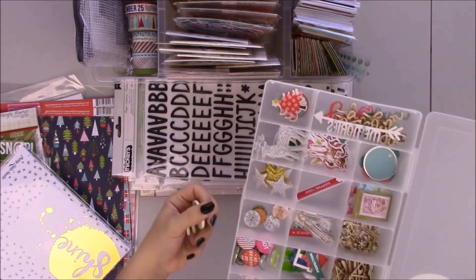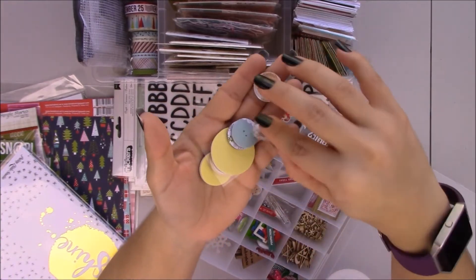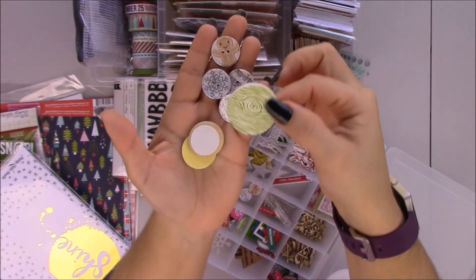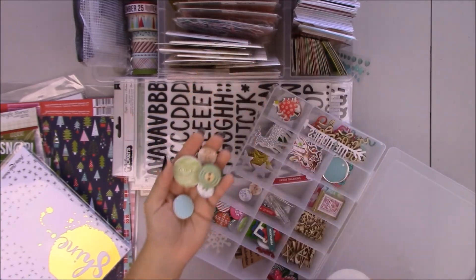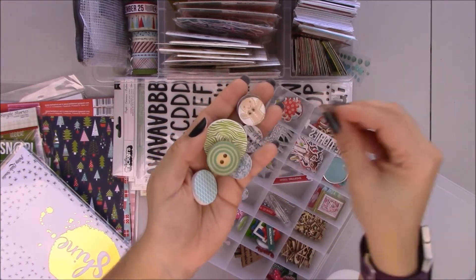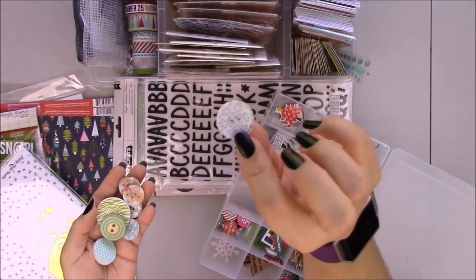Here I have buttons that I made with my Epiphany Crafts tool. And these are from Freckle Fawn — they're just foam embellishments. This is from Julie Bean Soup. Also Freckle Fawn. More buttons. Gingerbread people. And I think this is a snowflake.